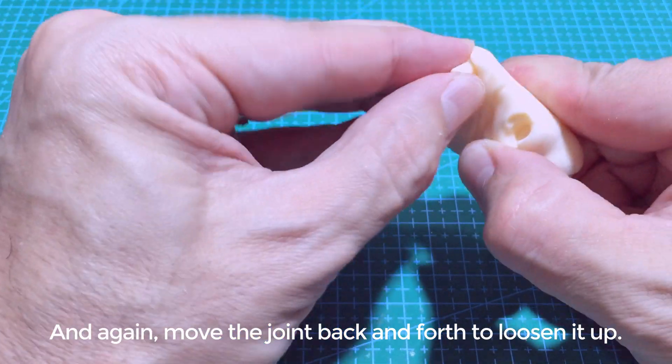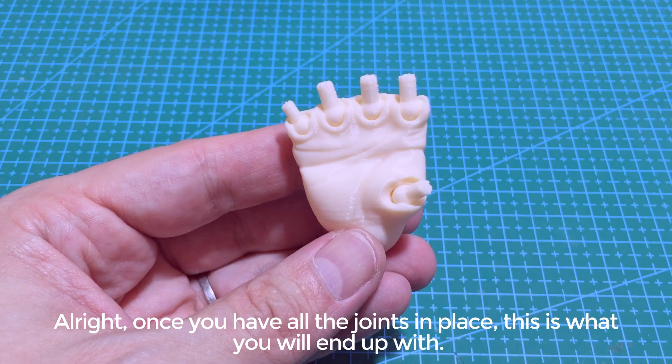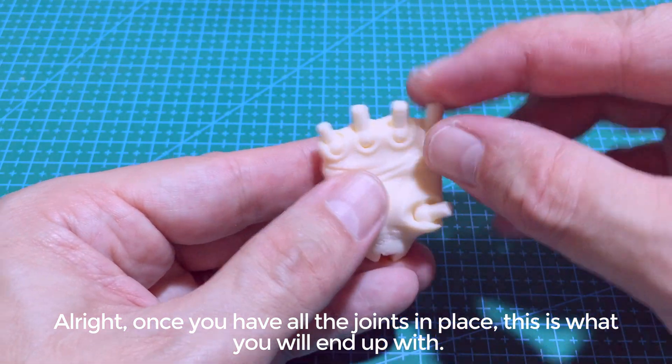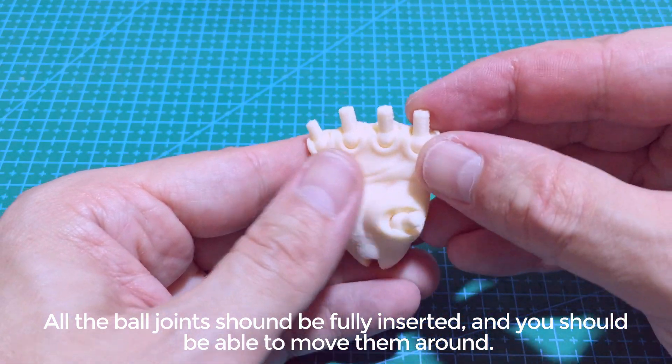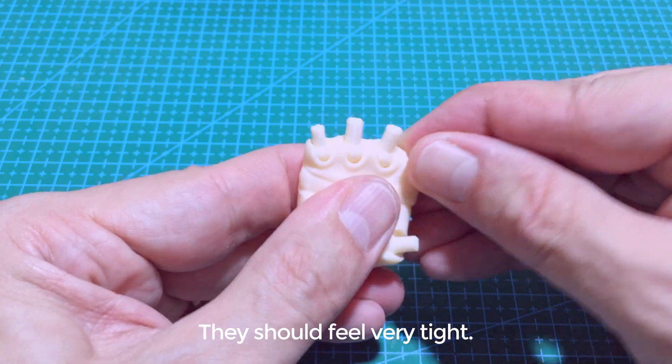And again, move the joint back and forth to loosen it up. Once you have all the joints in place, this is what you will end up with. All the ball joints should be fully inserted and you should be able to move them around. They should feel very tight.